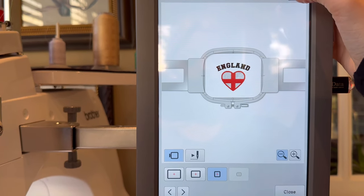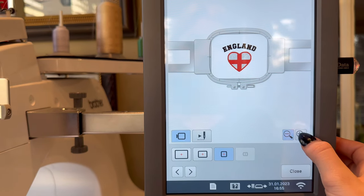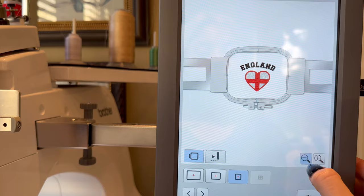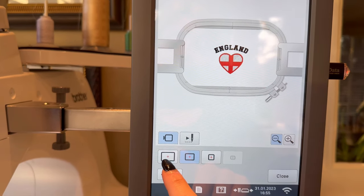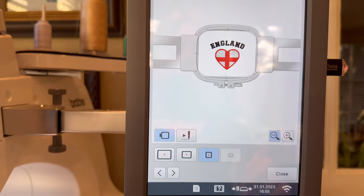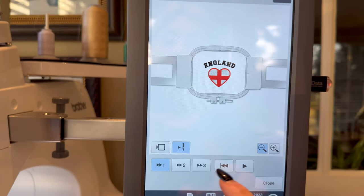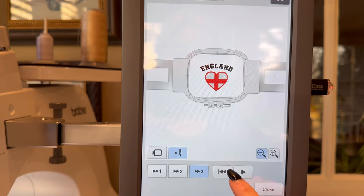You can preview what the design will look like in the hoop. This is what it looks like in a 4x4 hoop — you can zoom in and zoom out. This is what it would look like in a 7x5 hoop, and in the largest hoop it's way too big. Going back to the 4x4 hoop view, the machine can also simulate the stitching process in three times speed.